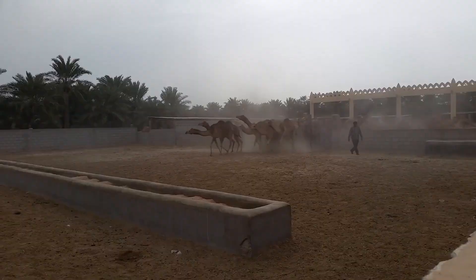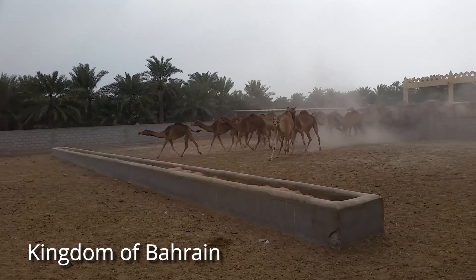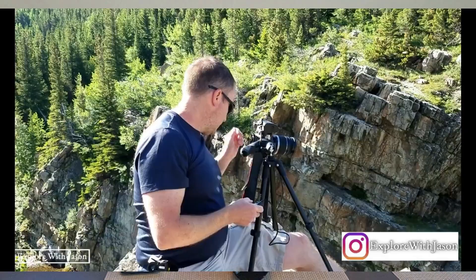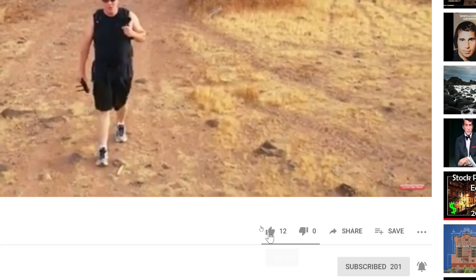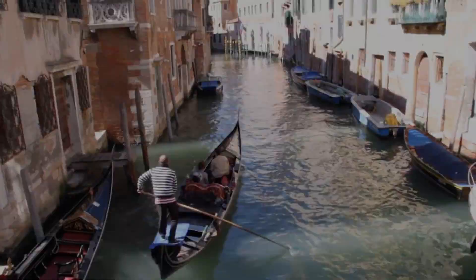Hey everybody, I'm Jason Yoder, welcome to the channel. So you decide you want to travel the world and take some amazing images and sell them, but here's a problem: you're upgrading from your phone to a proper camera, and when you get home you realize it doesn't really produce sharp images like the phone does. What I'm going to show in this video is what you need to do before, during, and after your photoshoot to get those sharp images.